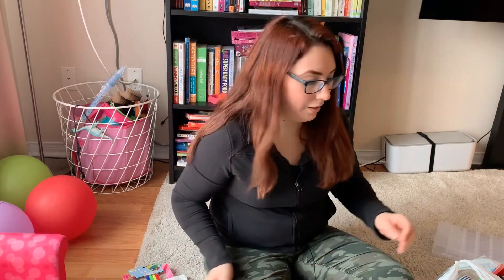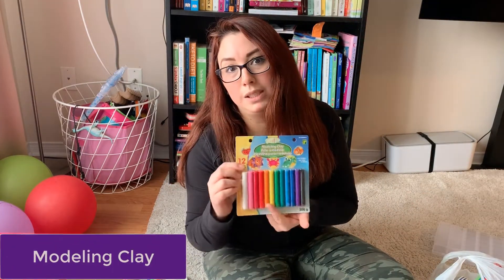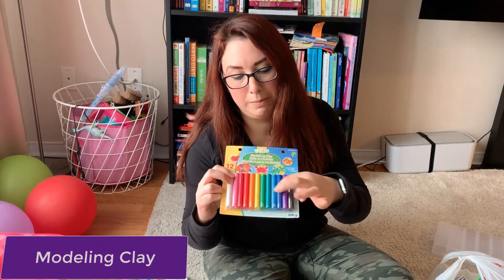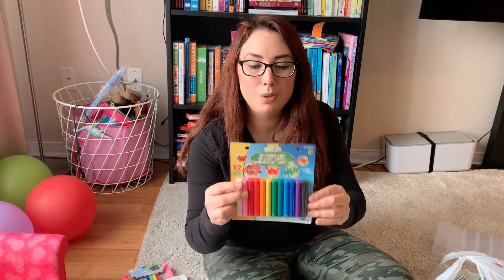I'm also planning to do some confetti for her to put on some crafts, so I got her a hole punch — we didn't have one of those before, so I thought it would be useful. I also got her modeling clay in rainbow colors because she loves rainbow colors, just to do some other crafts with her.